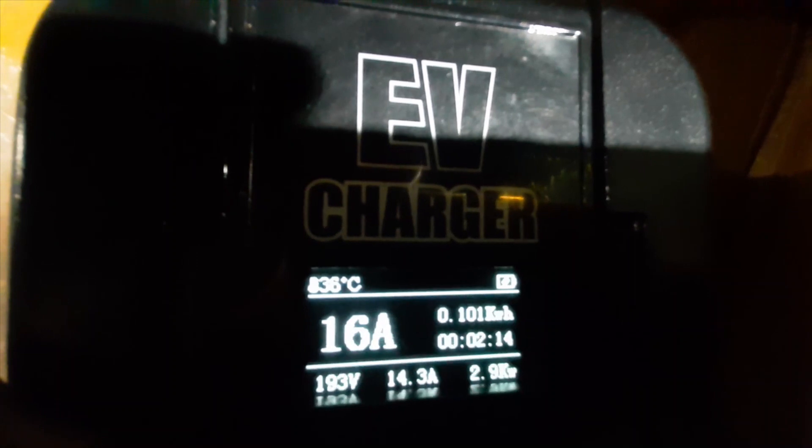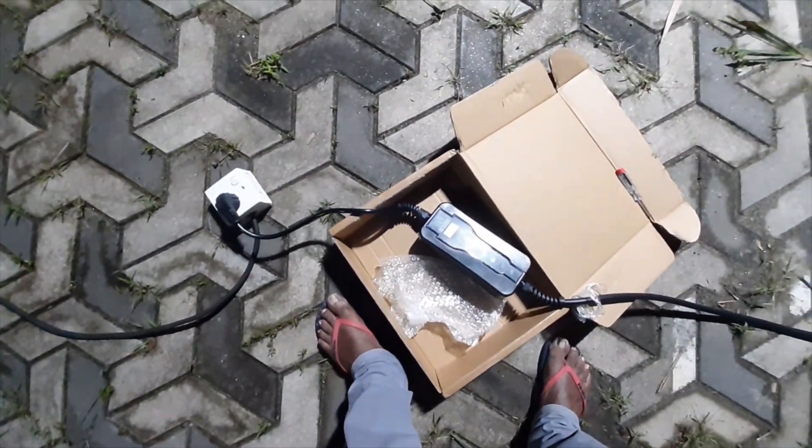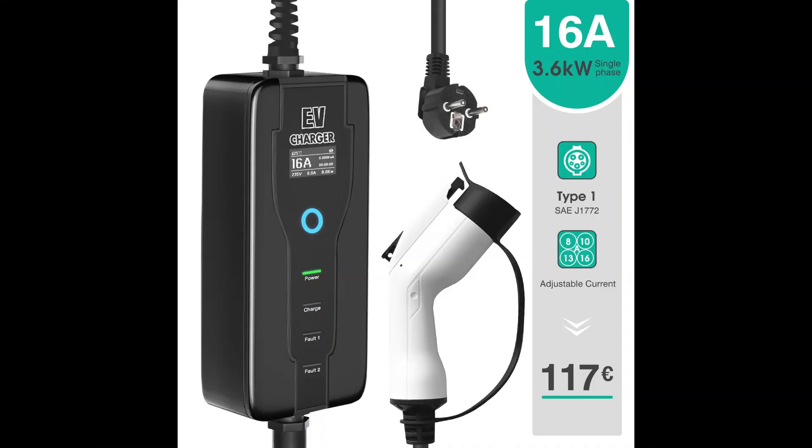There is no earth connection — I have done earth open — but still there is no earth fault given from the charger, and you can work with it without even the earth being connected. Looks pretty good, no issues so far, and it has charged 0.35 kilowatt hours at the moment.